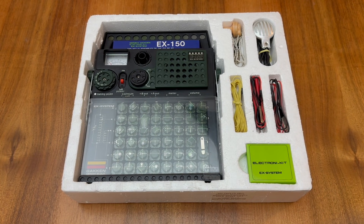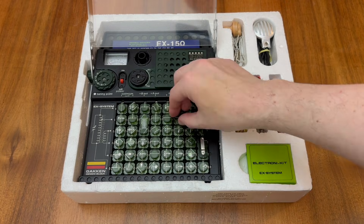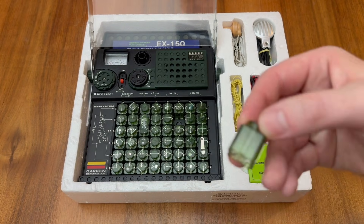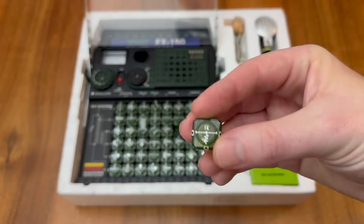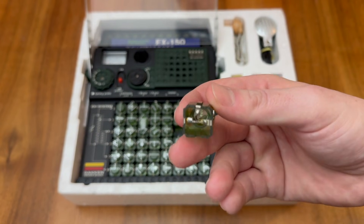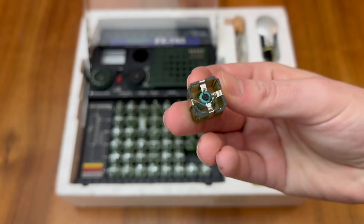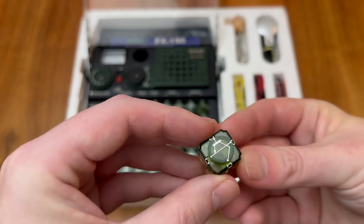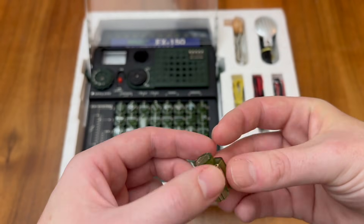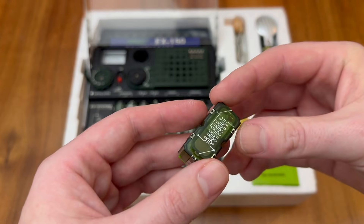You can build much more than just a radio with this kit. Underneath the clear transparent cover, we gain access to the individual electronic blocks. These range from fairly simple wire-link blocks, which contain nothing but a single wire soldered across the terminals, to resistors, capacitors, and transistors.